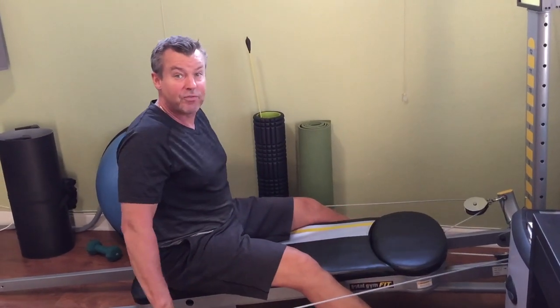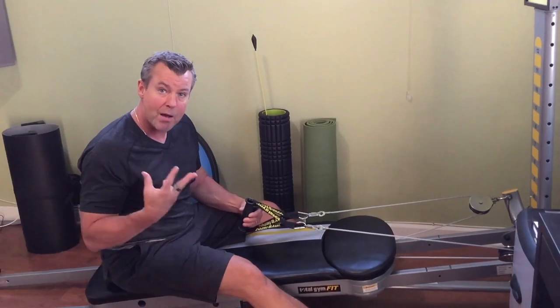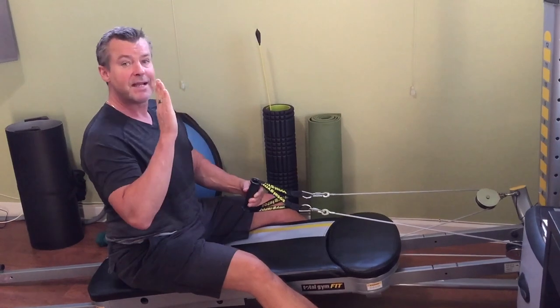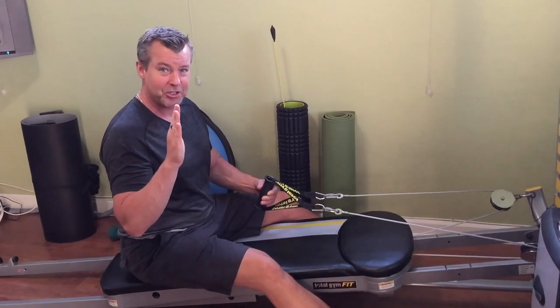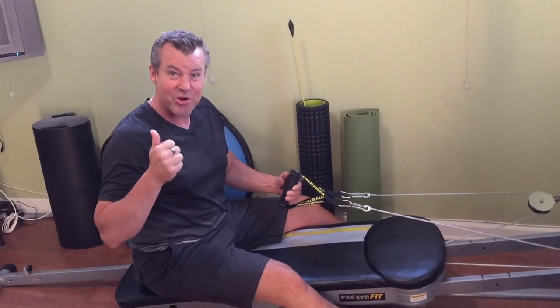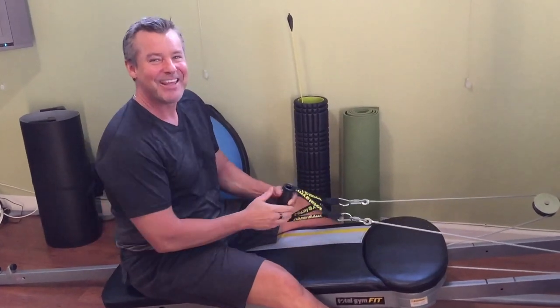Right away I'm already feeling that right between the shoulder blades — what's called your rhomboids and your rear deltoids, the back of the shoulders. So important for standing nice and tall and good posture. Enjoy those Pilates exercises to get your abs ready for the beach and for summer — until next time, stay healthy!